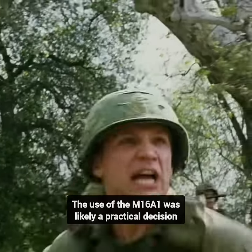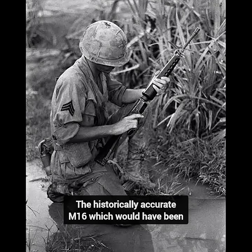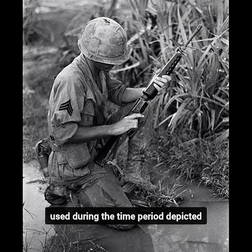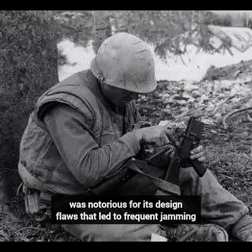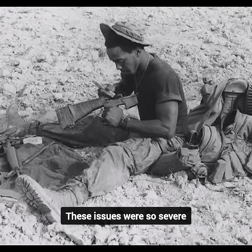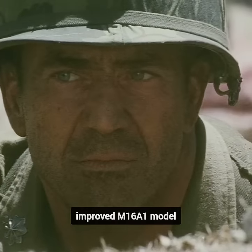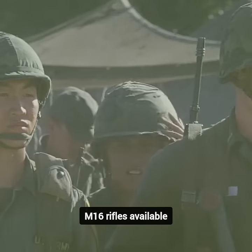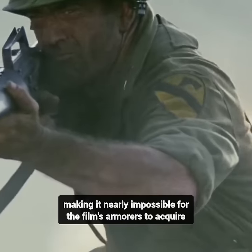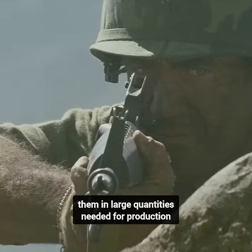The use of the M16A1 was likely a practical decision by the filmmakers. The historically accurate M16, which would have been used during the time period depicted, was notorious for its design flaws that led to frequent jamming. These issues were so severe that the original M16s were recalled and replaced by the improved M16A1 model. This recall significantly reduced the number of original M16 rifles available, making it nearly impossible for the film's armorers to acquire them in the large quantities needed for production.